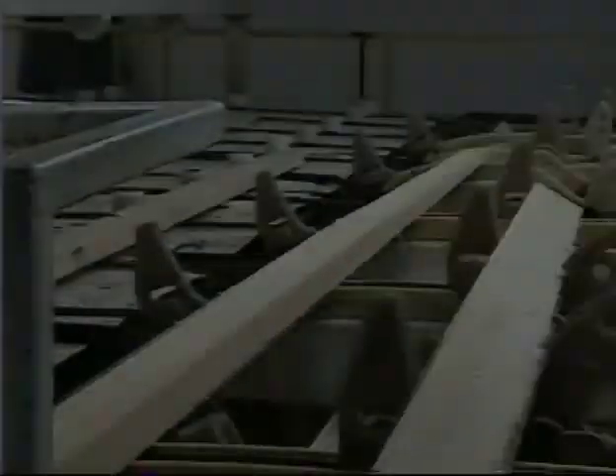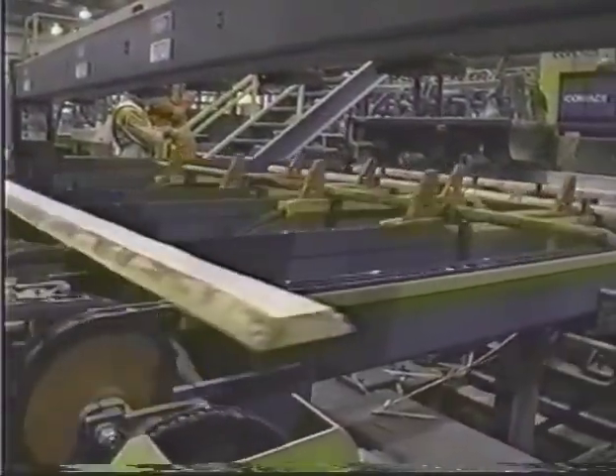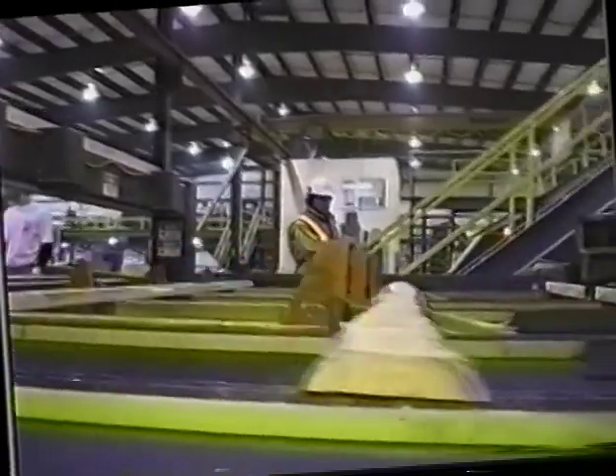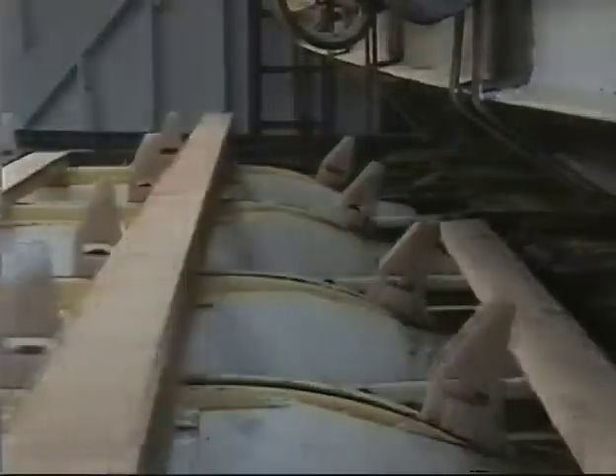If your boards are singulated, it's possible to load the shark fin lugs by fading in. The angle of the fade in can be designed to suit your application. Fading out facilitates passing off to trim saw lugs. This design is used frequently in edger optimizer applications.